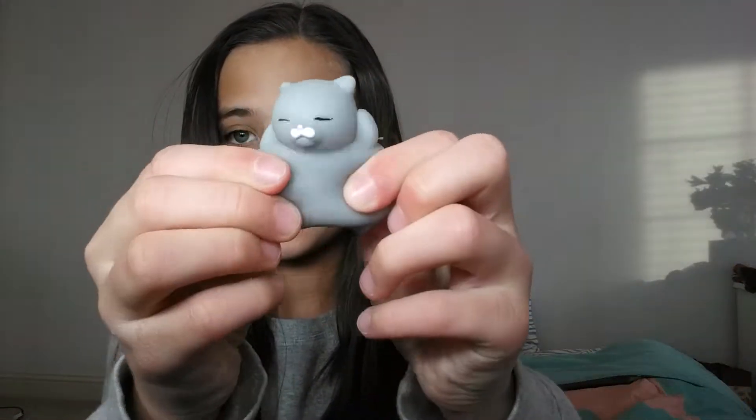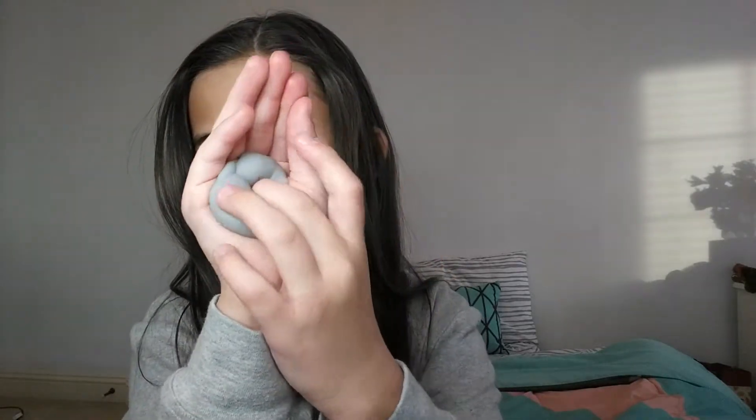Now I have these different packaged squishies — these are more of the gooey type, and they're little animals. I have this cat one — very jiggly and gooey, it just doesn't do much. We have this panda bear, we have this pig right here, and I have this one which I think is like a polar bear.